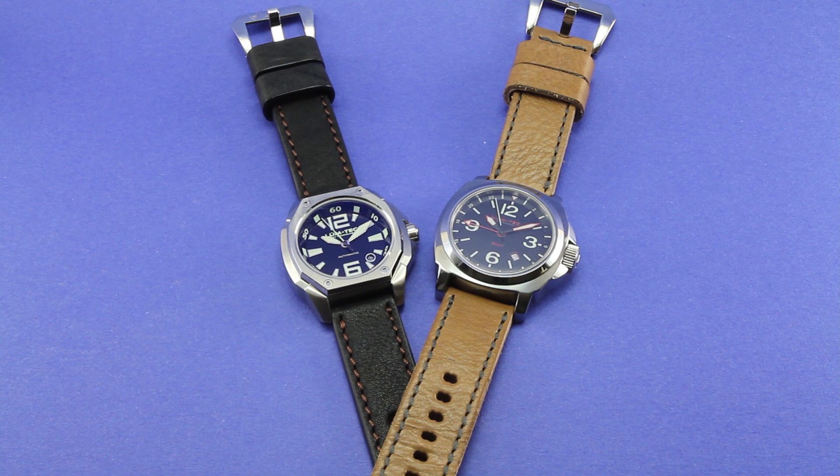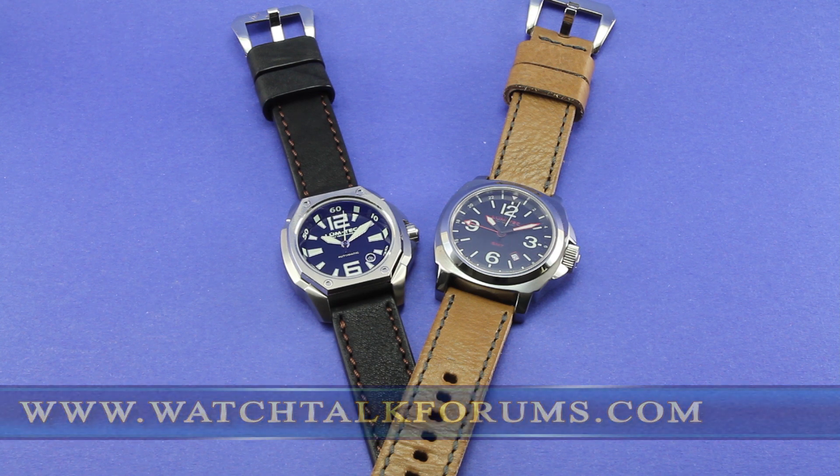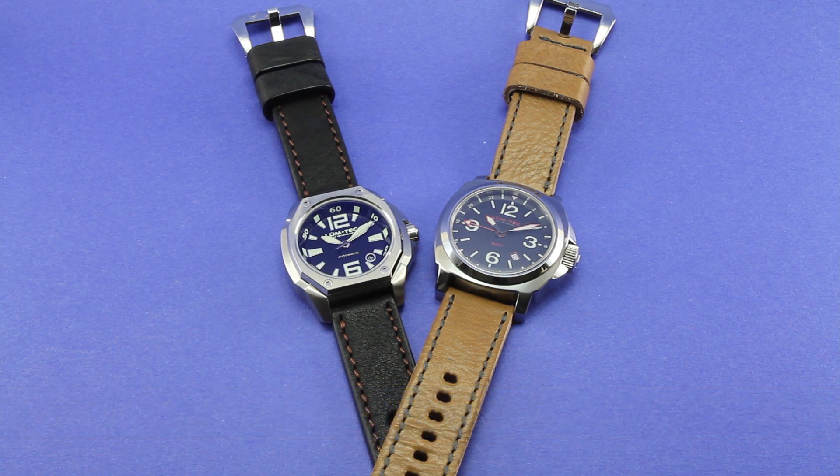Hey there everyone, John Holbrook here with Watch Talk Forums and I'm coming to you today with another strap review. This time I've got a couple of examples of straps from Kane Heritage. Now this review, this video review will be a supplement to my written photo review that can be found at Watch Talk Forums.